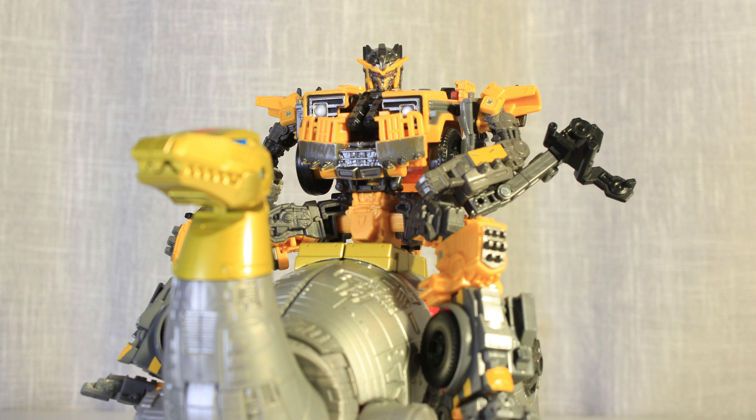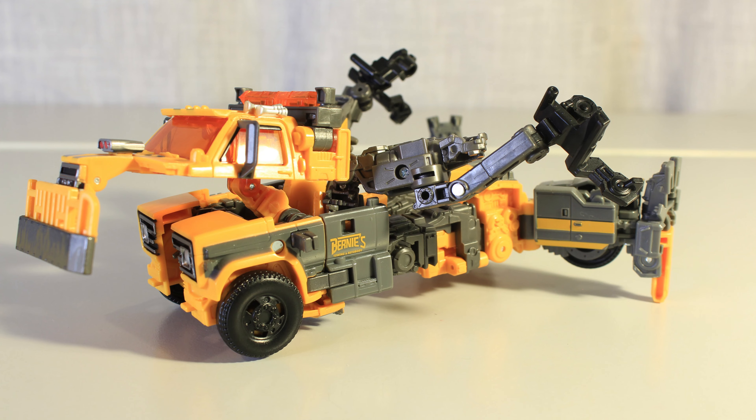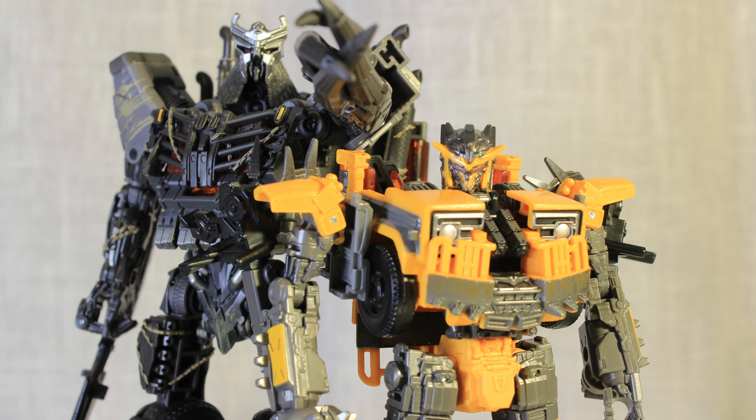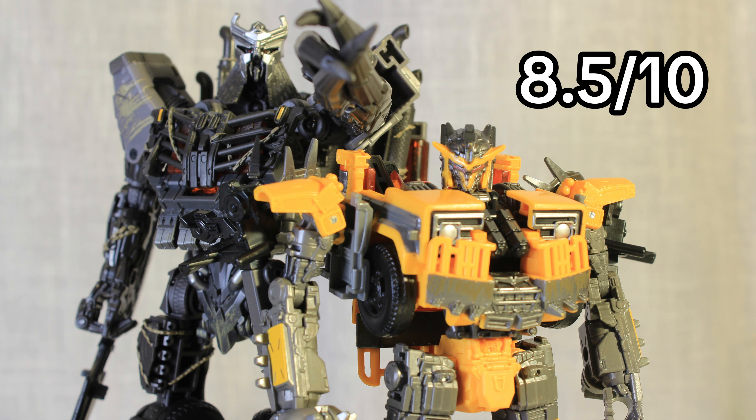Overall, this guy is a very fun figure with a great bot mode, great engineering, and a pretty good alt mode. He's definitely kept up the trend of good Rise of the Beasts figures, and for that he's getting an 8.5 out of 10, because I feel Scourge's leader price allowed him to beat out Battletrap in the ratings.